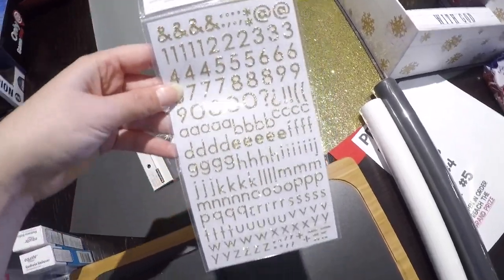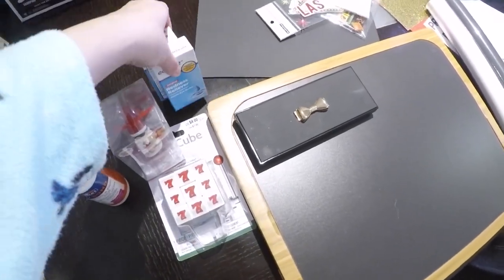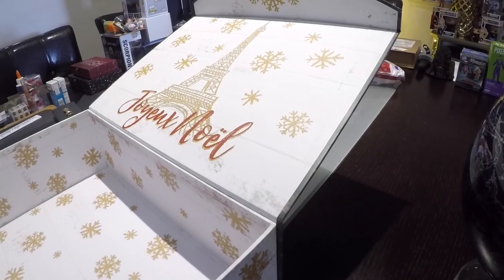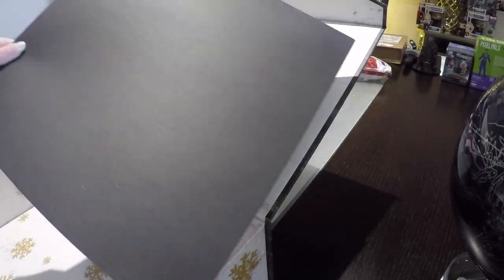Let's go ahead and get started. The end result is amazing — this gift was such a huge hit. His parents thought it was so thoughtful and creative, and they loved it. There were tears, guys, there were tears. We're going to start off by creating the slot machine.